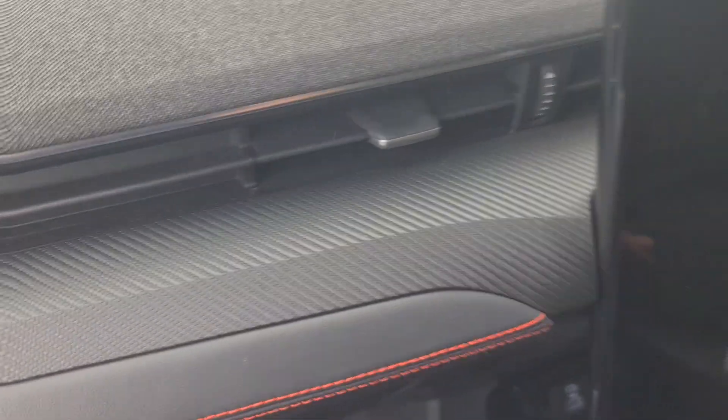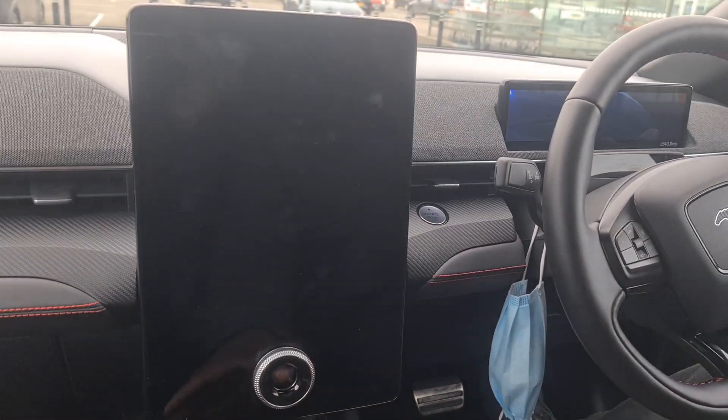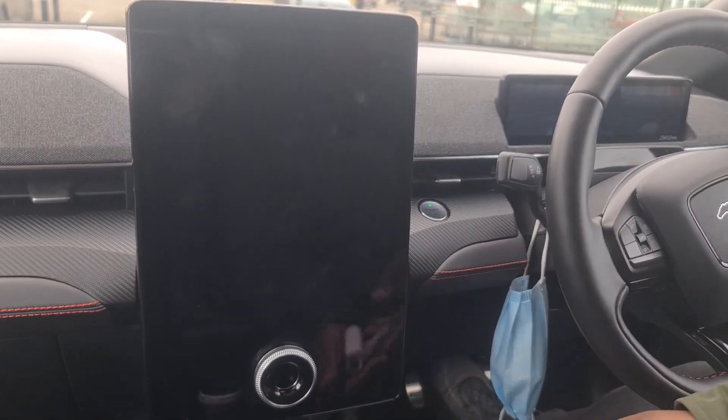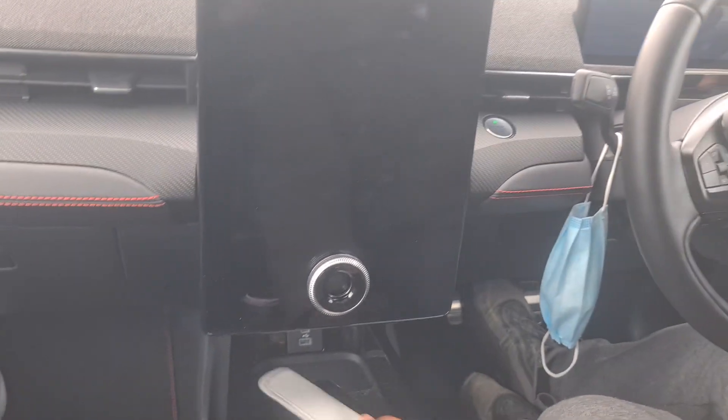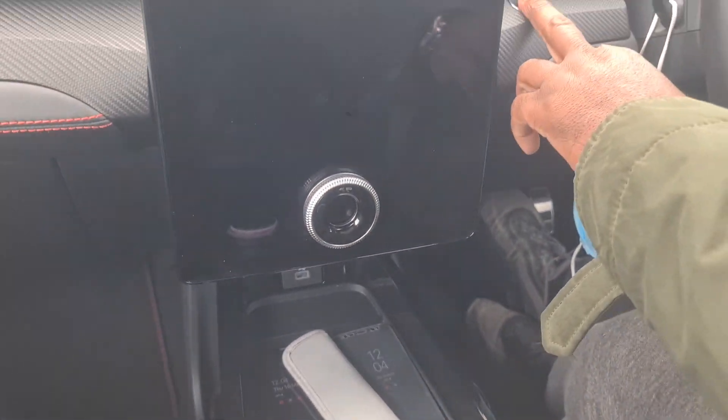Now we're in the car. All the entertainment — everything works on this screen here. Let me turn the car on. It's got two wireless charging pads down here, one on the left and one on the right. Putting the car on now.